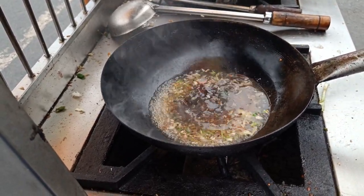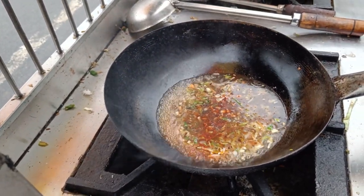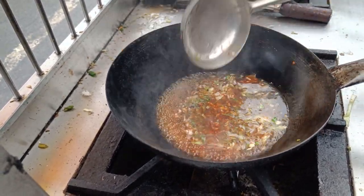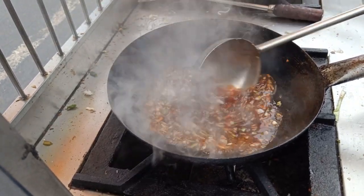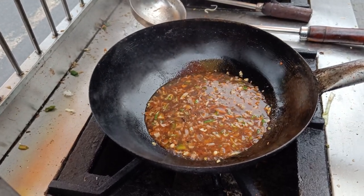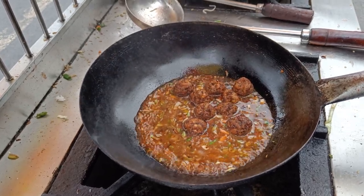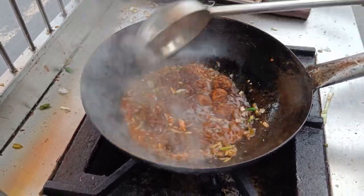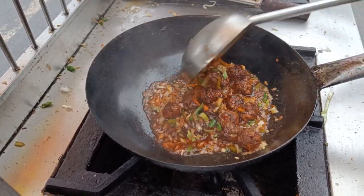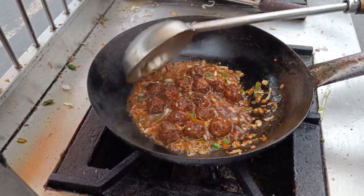Soya sauce. How much is it? It's full. It's full.